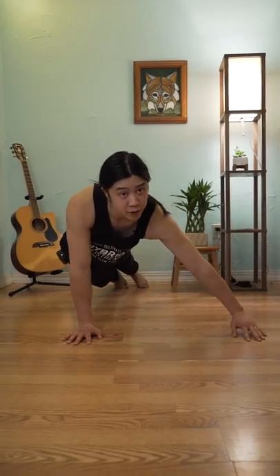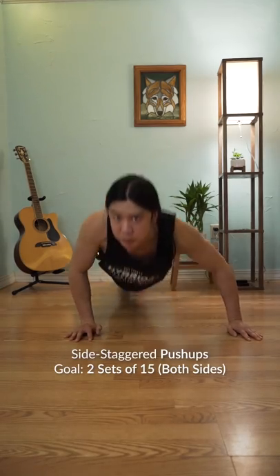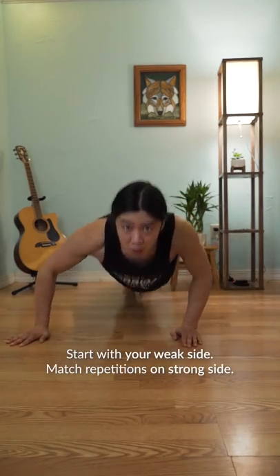After you meet the progression for those, take your hand and put it slightly to the side, then go straight up and down for side staggered push-ups. Work both sides evenly and start with your weak side.